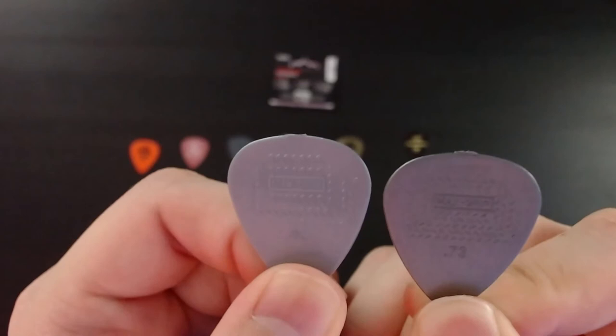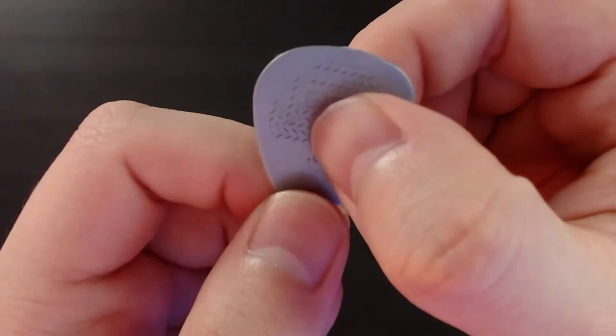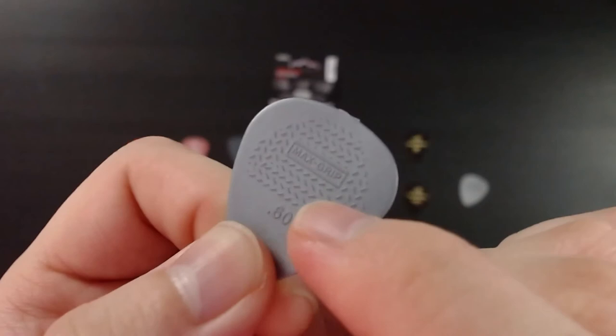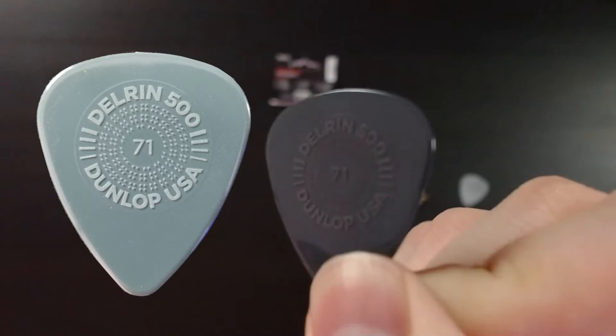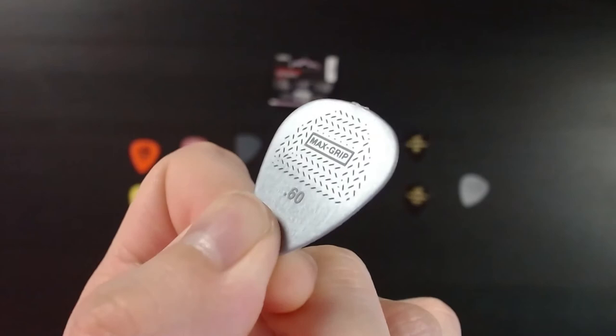Finally we have the Max Grip, the .60 and .73 millimeter. It's kind of hard to see, but it has a texture on the top. On the ends it's comparable to the Prime Grip, but in the middle where the text is, it's less grippy. So it's like the opposite of the Prime Grip, where the most grip is in the middle and gets less so on the outside. Another thing to note is that the grip covers more of the surface overall, which could be helpful when you have sweaty fingers.